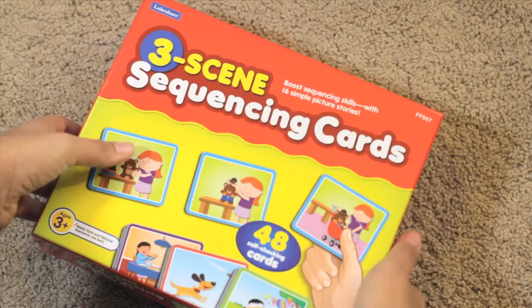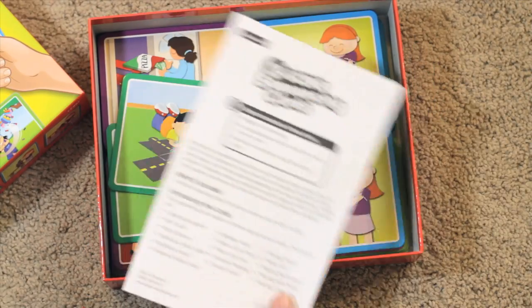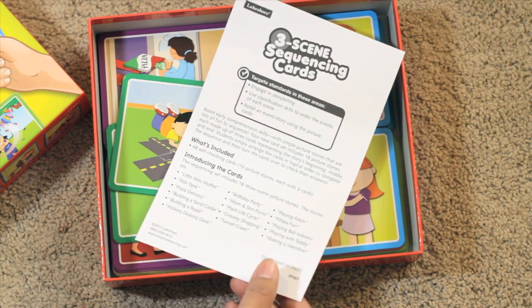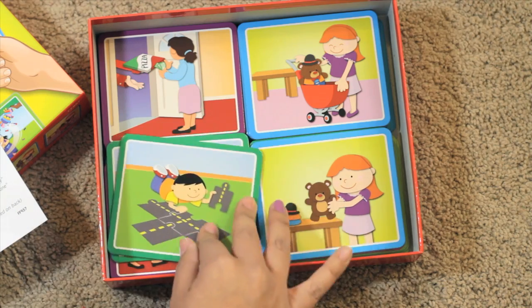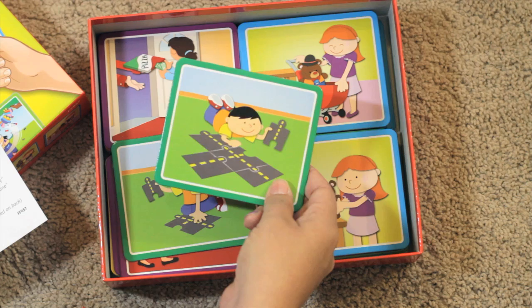If we open the box here, it comes with a really great set of instructions, some ideas of what to do and how to introduce the cards, and then these great colorful heavy duty rectangle scene cards.